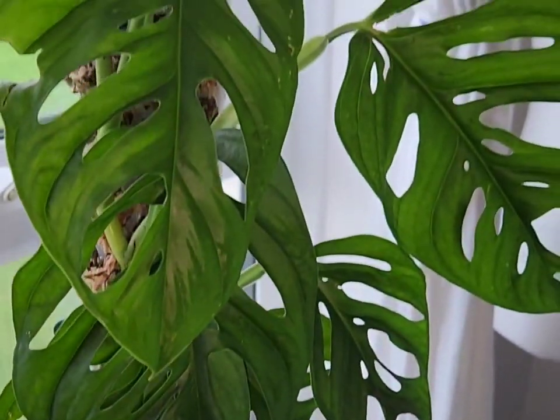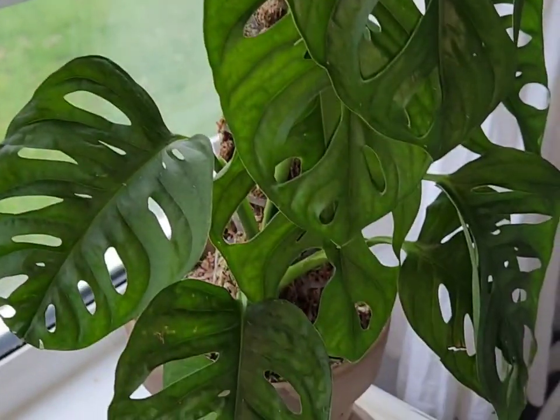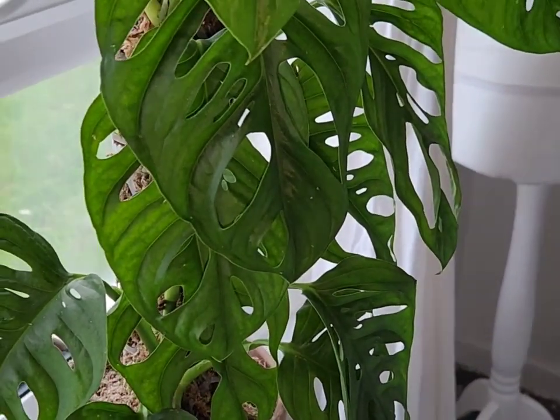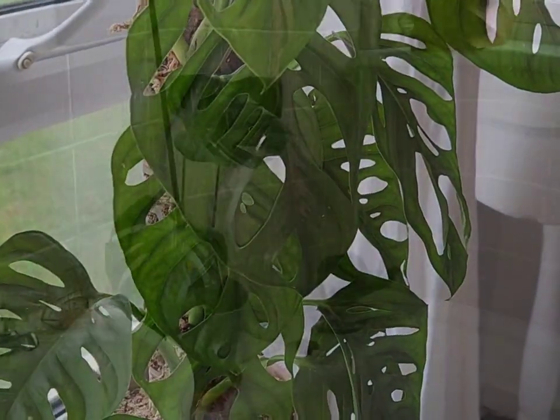These plants will move locations throughout the year. Once the weather starts getting nice — I'm down in Cornwall — they go back next to the window. Now I'll show you my bathroom, keeping it real.